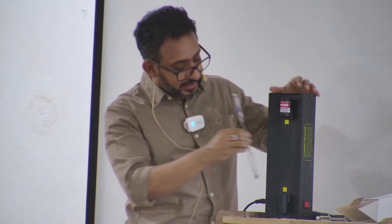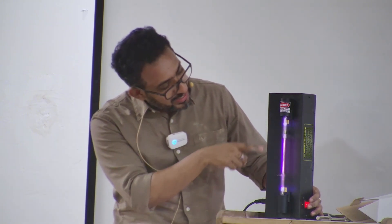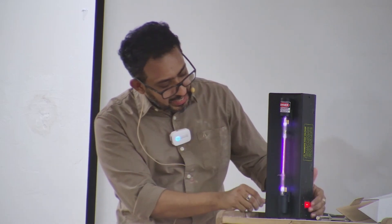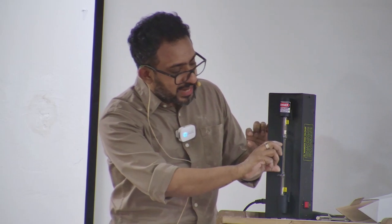Now this is argon. It works — you get this kind of very nice, intense color. You can see there's a plasma here; it glows and gives you this very intense color. And if you pass that light through a prism, you should be able to look at those spectral lines that we talk about.